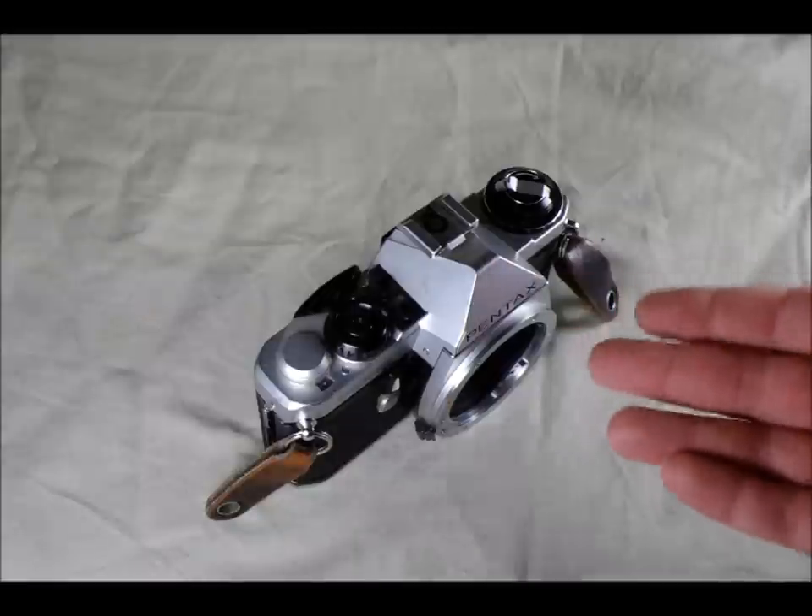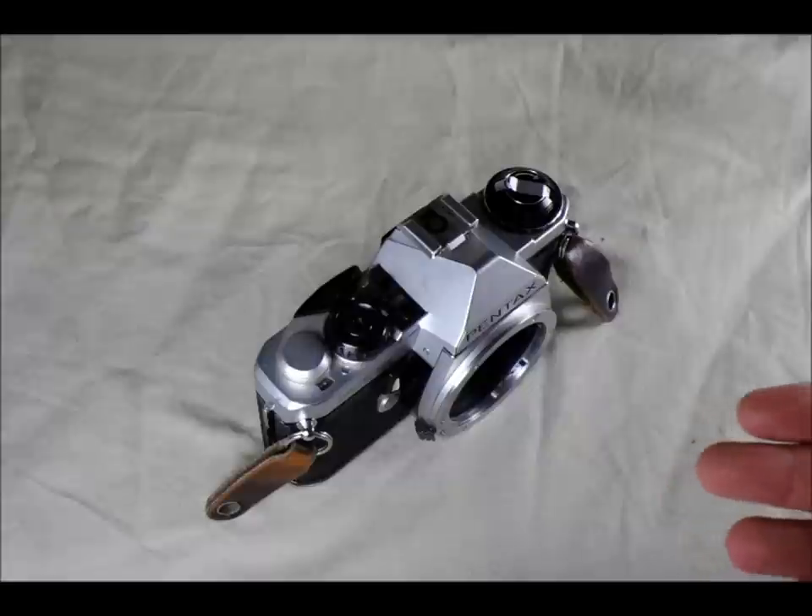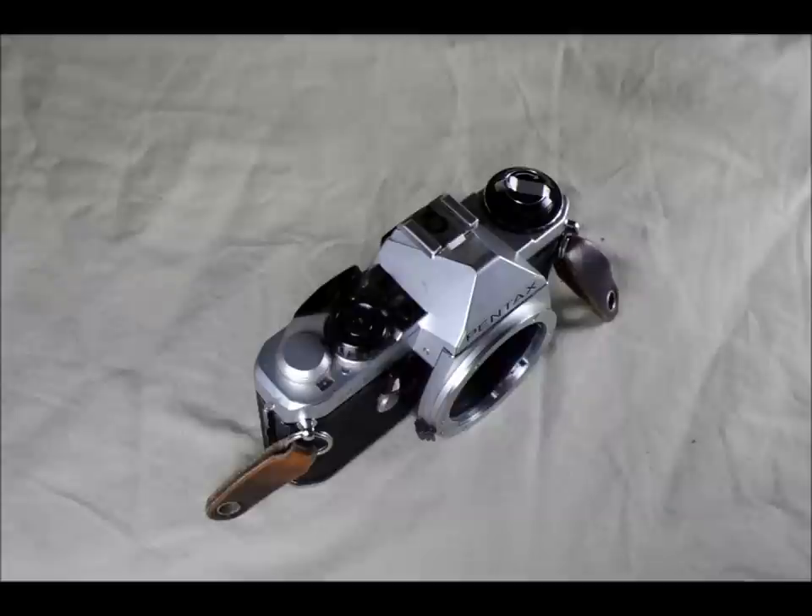The last thing to remember is that your camera is a precision instrument and should be handled with care and respect. As long as you take care of your camera it's going to take care of you, and a good camera like this can last a long time — at least as long as they are likely to continue making film.